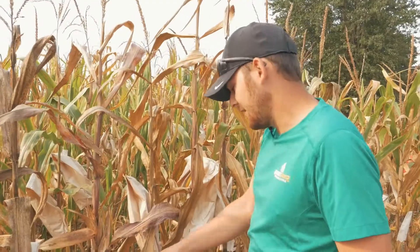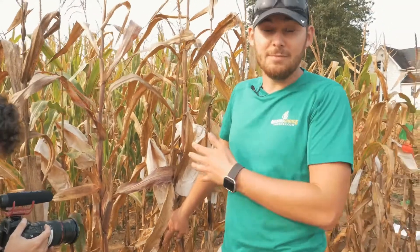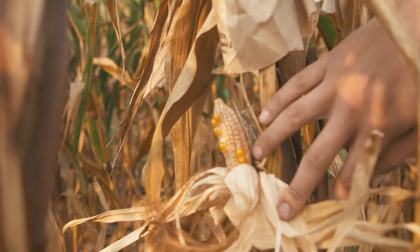I'm looking for the ear rows — I'm looking for at least 25 kernels to move forward, because it takes about 25 kernels to plant this out next year. So anything that doesn't have 25 kernels, like this one had a little bit poorer seed set — this is a female-to-female row based upon the genetics.